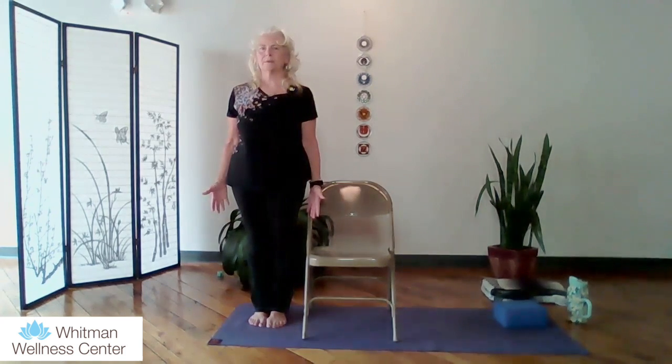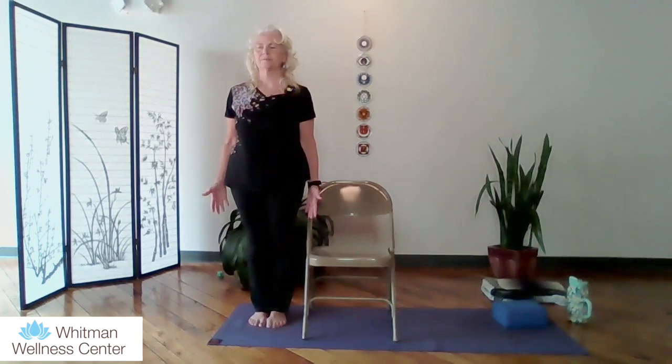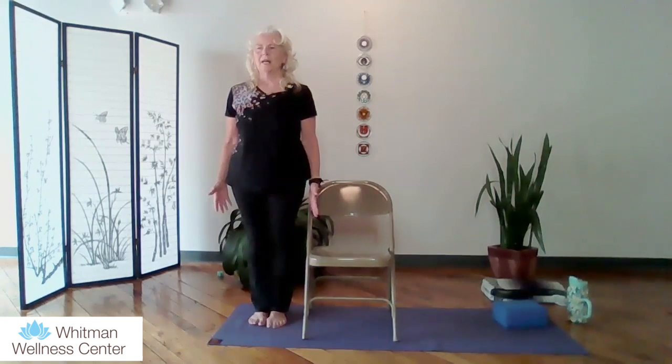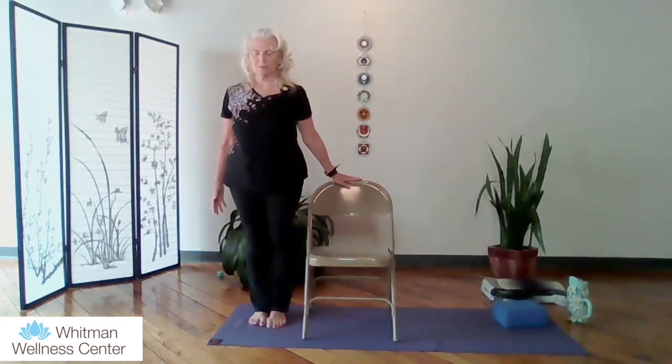Inhaling and exhaling. Maybe bringing an intention in for the practice — what it is you would like to bring in, something positive into your day or your evening. How is it that you'd like to go about your day or your evening? Good.